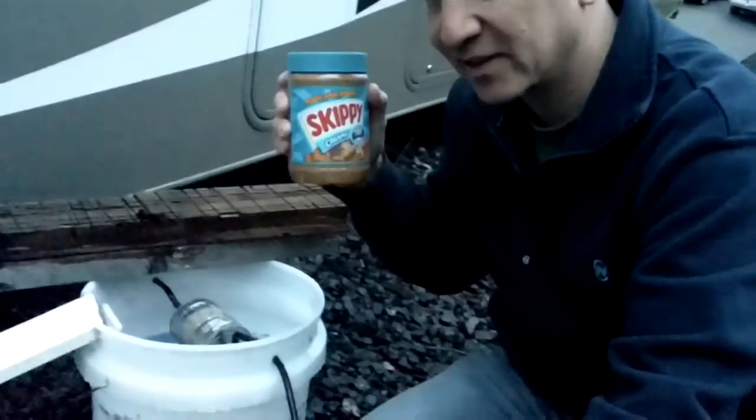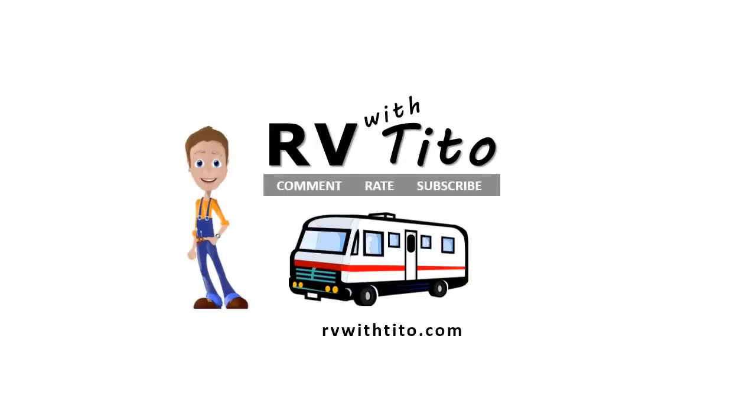I've also got some peanut butter around the inside of the rim, just out of reach, so they're going to walk around the edge and try to get it, then fall in. I'm going to set it up by the RV — maybe I'll solve my little mouse issue. I'll see you next time.